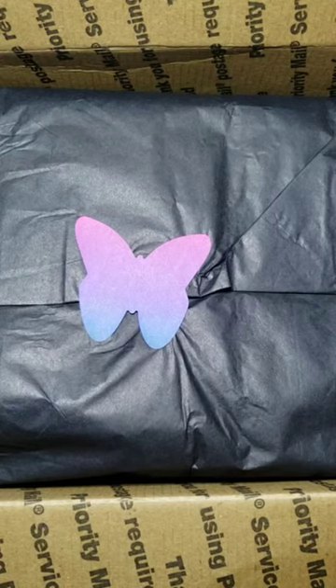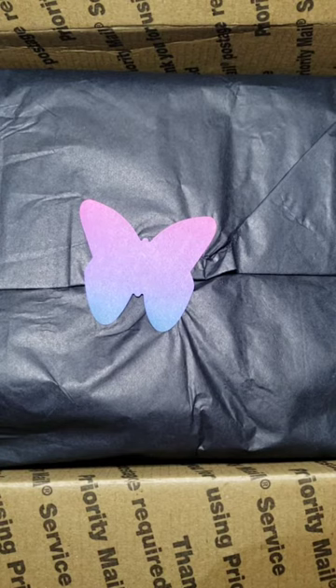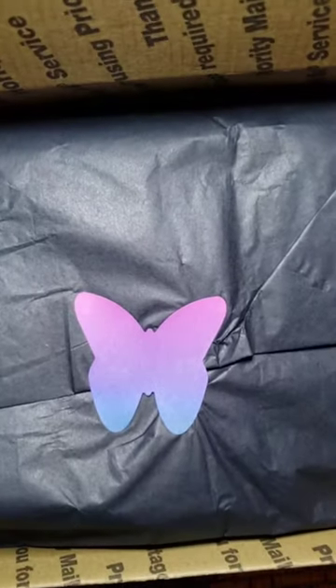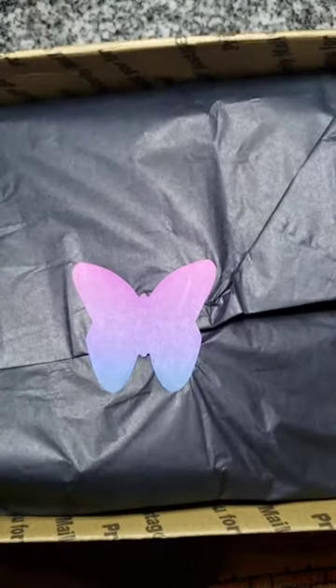Hi guys, welcome back to my channel. We have another wax haul today. This is Twilight Garden Wax — leftovers from the Halloween pre-order, like the advent boxes. I don't think she did all of the blends as extras, and I assume she wouldn't do all of them because then it would be a spoiler to people that haven't opened theirs yet.